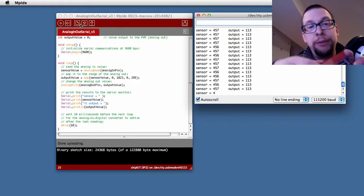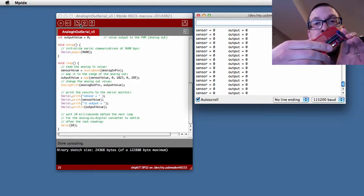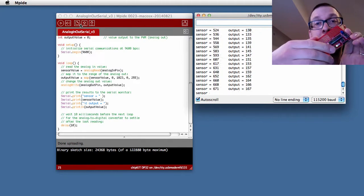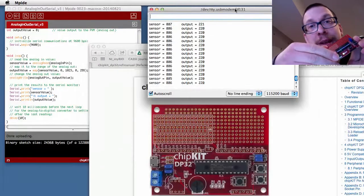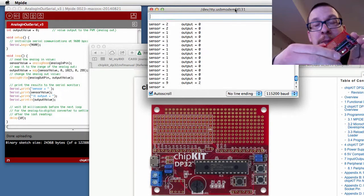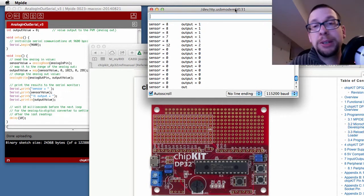If you spin the potentiometer right here, you should be able to get sensor data in the serial monitor to demonstrate that the sensor data is changing as you spin it around. There's also an LED that should turn on and off as you do that. So basically, you turn this up and down and the sensor data and output numbers change as well. At this point you have a working ChipKit DP32 board acting like a standard Arduino.